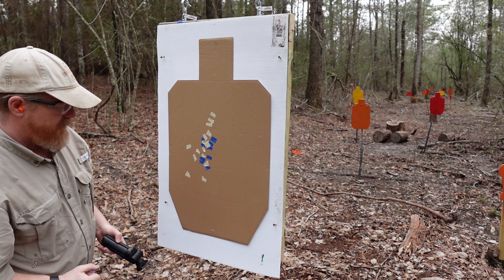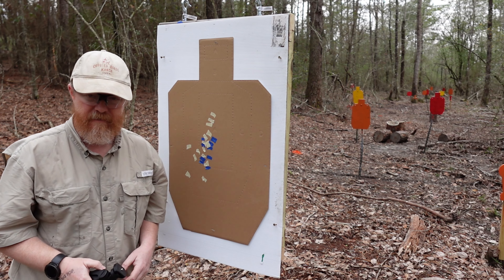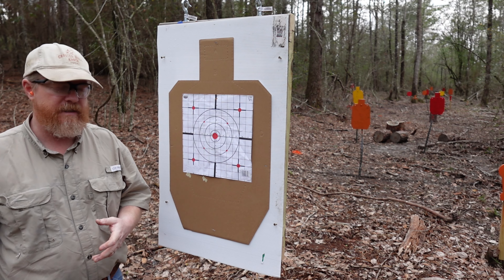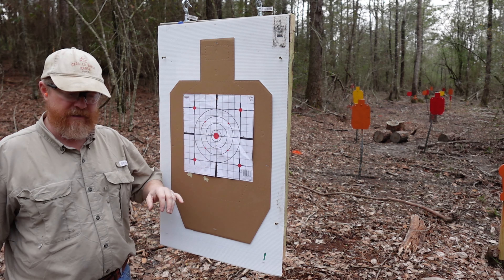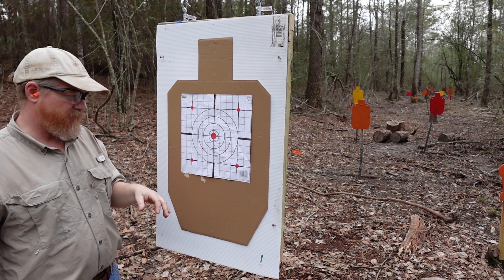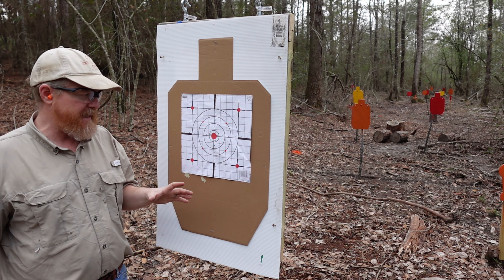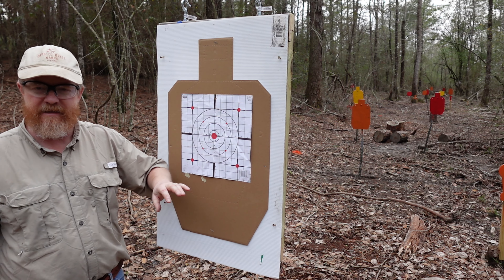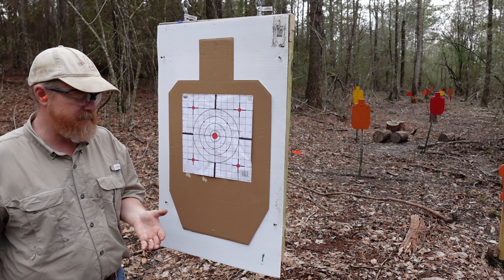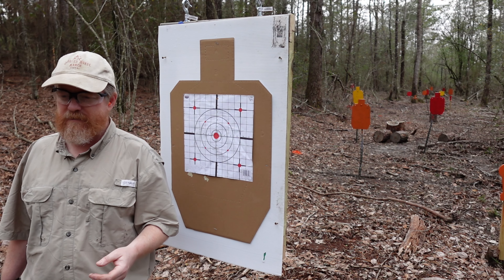Overall it does still show the same type of shot pattern. However, I'm not entirely satisfied with this experiment, so we're going to do it again. We're going to do three rounds at three, five, seven, and ten yards, but this time we're going to use the bullseye target and do it twice, so we have the same point of reference — the same point of aim.